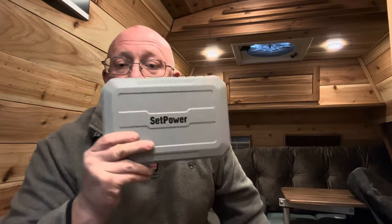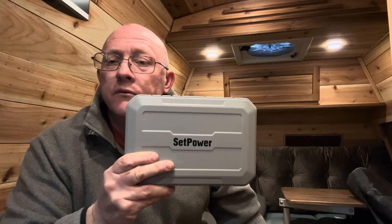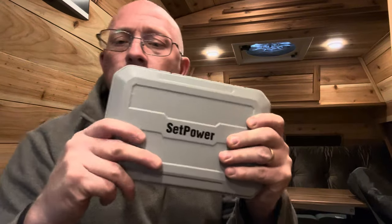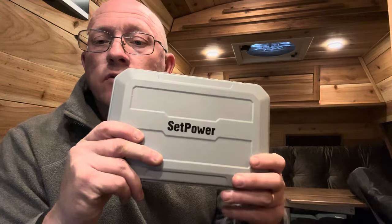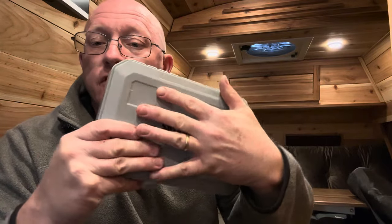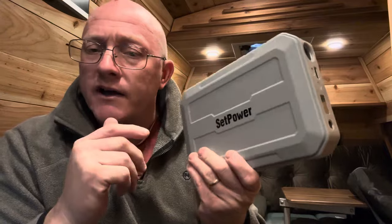I've got another cool product I want to show you guys from Setpower. This is their PG216 power bank. The 216 in the model name references the capacity of this, which is 216 watt hours. For a size reference, as you can see, it's a little bit bigger than my hand and it weighs about five pounds.